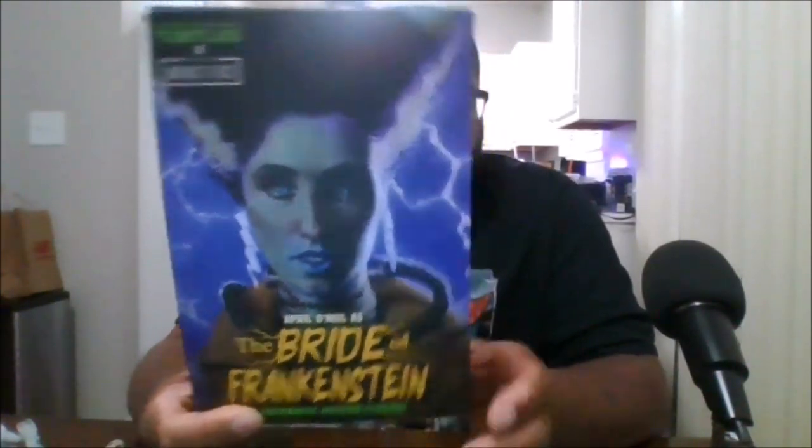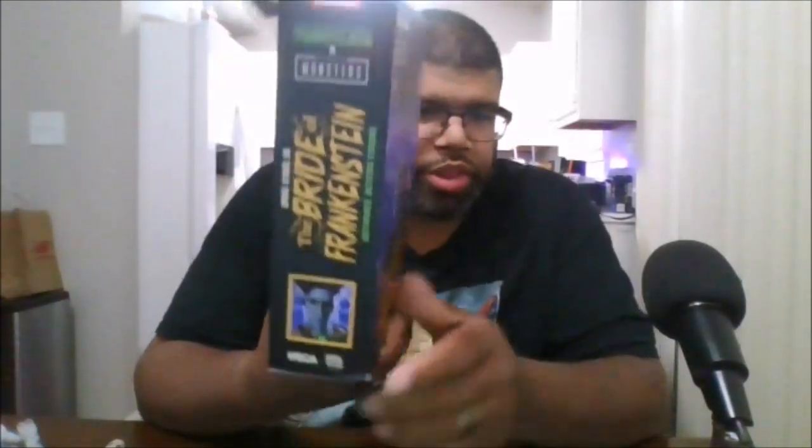So here's the front of the box, the side of the box, the back of the box, and the other side of the box.